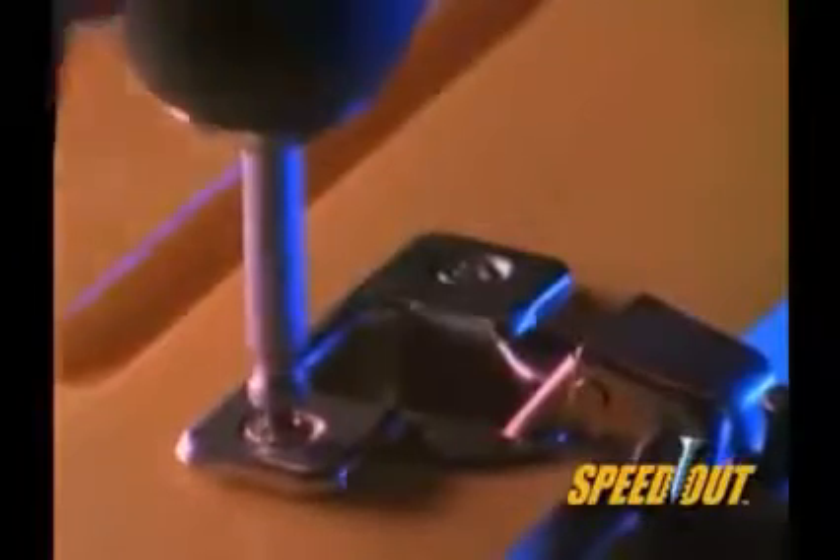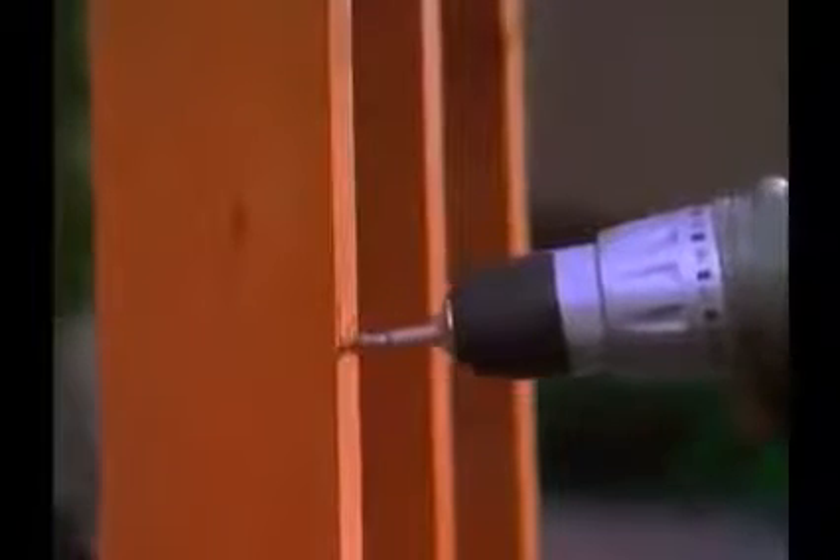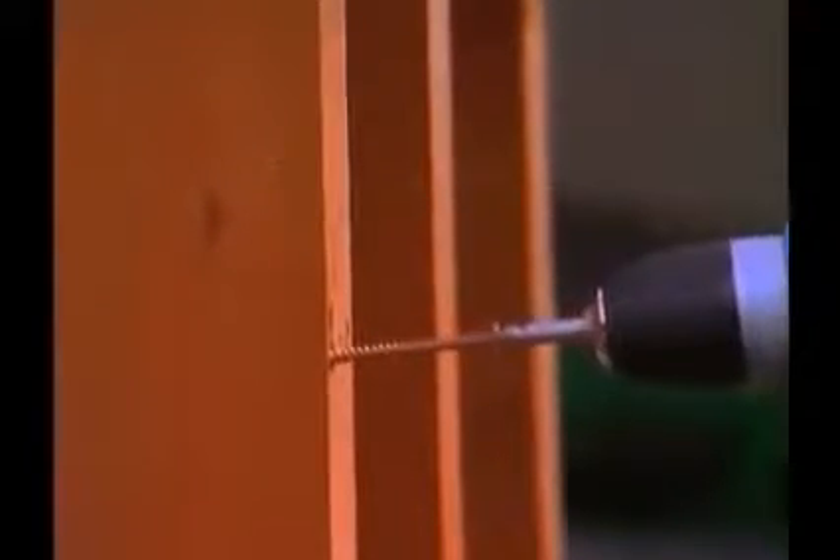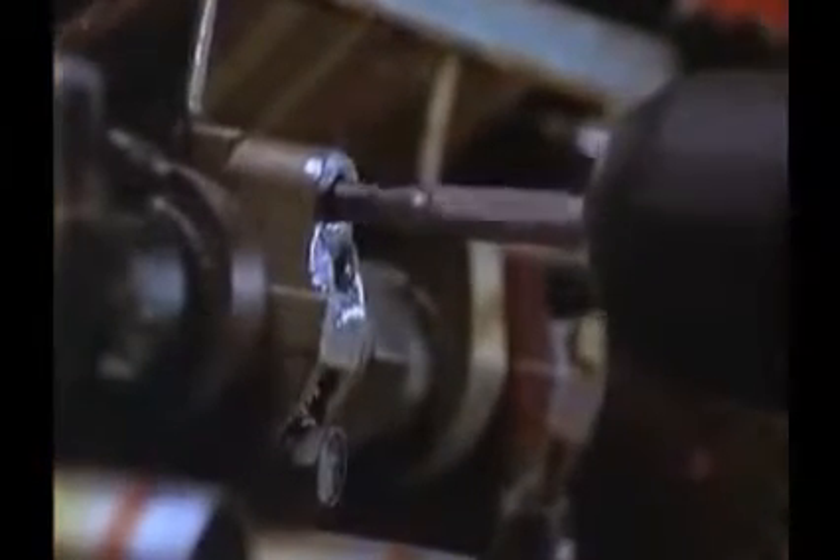It's that simple. It's that easy. Notice that the cutting end makes a perfect cone into the screw. This makes an ideal surface for the extracting end to grab onto. In fact, this patented process works so well, you can even remove 4-inch long stubborn dex screws out of redwood. Even if you break off the entire head of a screw or bolt, you can still extract it right out.